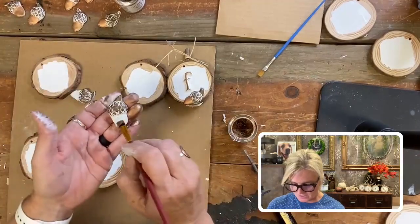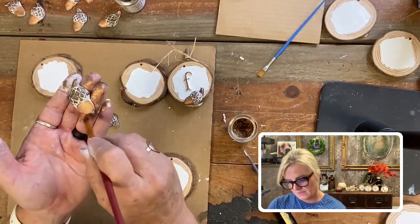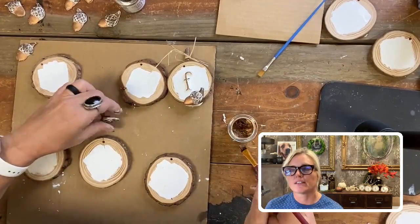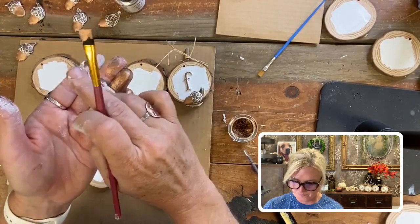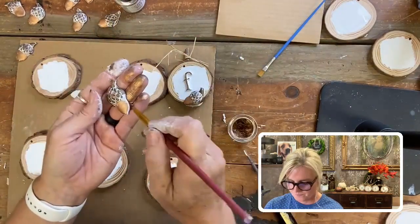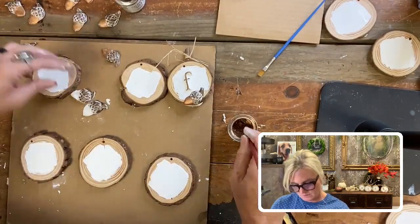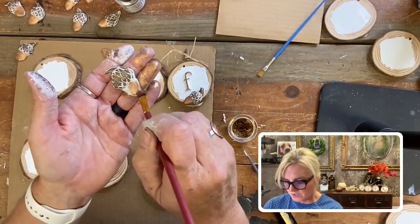I've got all kinds of acorns going on here. The gilding wax is oil-based and you don't need to seal it — once it's on, it's on. Once these are glued on, if I want to touch up a certain area I can do that. Do I use a sealer? No, you don't need to use a sealer for this.